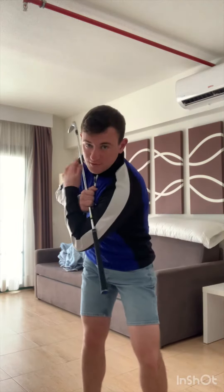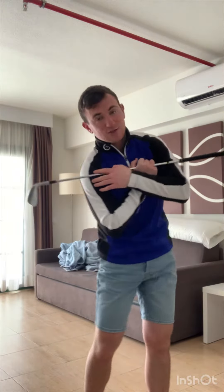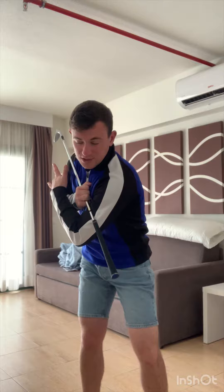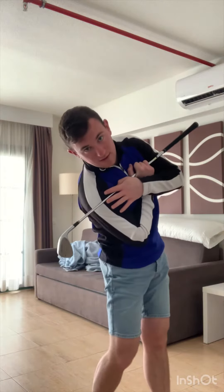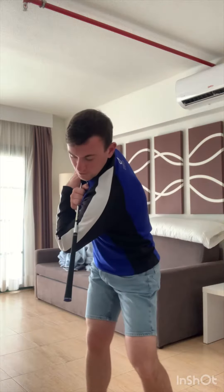From there, my left shoulder's lower than my right shoulder. Then as we come into impact, my right shoulder's going to work down towards the golf ball and my left shoulder's going to work up and back. In the downswing, the club head gets lower to the ground, the grip end of the club works up and back, pointing almost to the instep of your right leg.